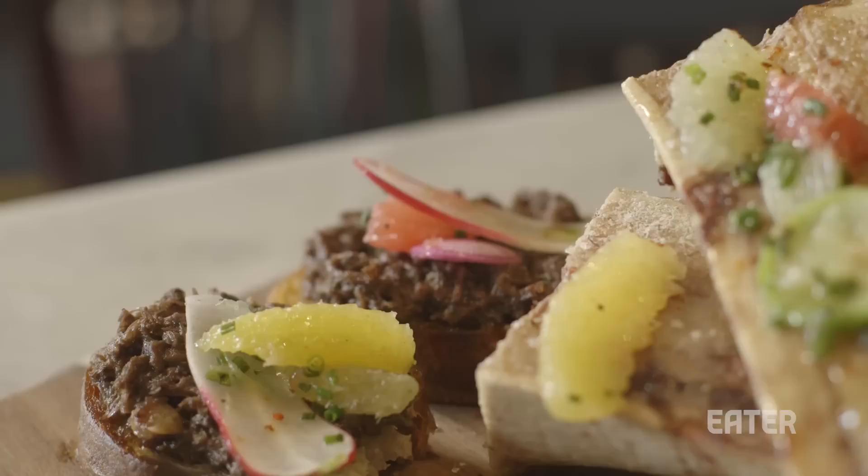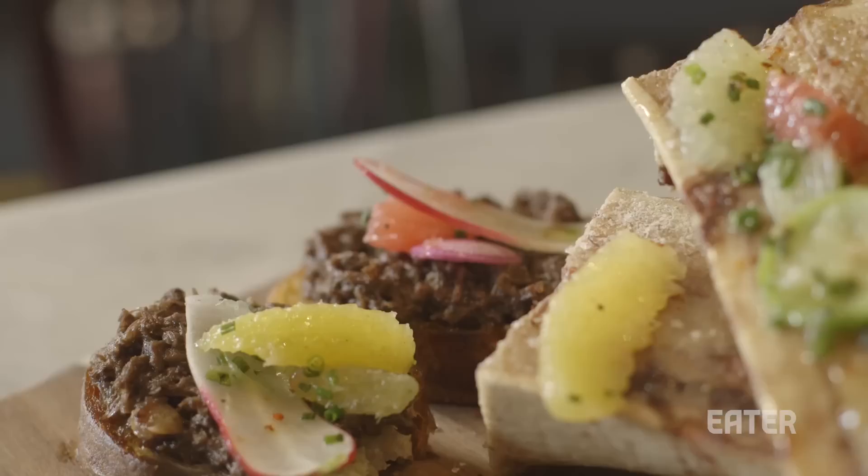Bone marrow, being so bland, there's a lot of room to really experiment in terms of flavor profiles. You should not be intimidated by the flexibility of it.